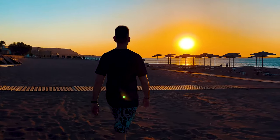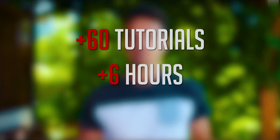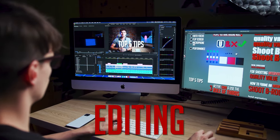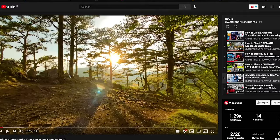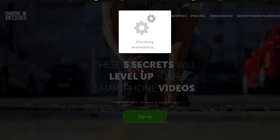SmartphoneFilmmakingPro is the ultimate online course about smartphone filmmaking. We currently have over 60 tutorials and well over six hours of high-value content. We cover all the technical aspects, creative techniques, and the entire editing process — both on a computer and directly on a smartphone — for Android and iOS. We also have about 10 videos on different ways to make money filming with your smartphone. Click the first link below to watch my totally free webinar on the top five secrets to shooting cinematic videos.